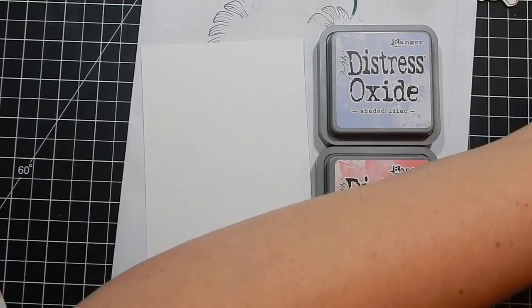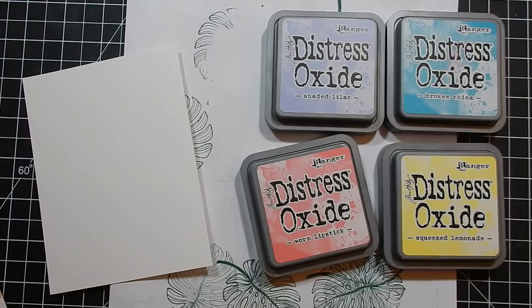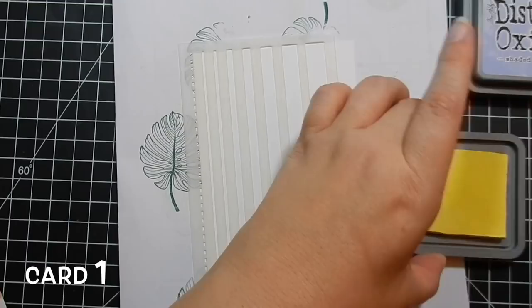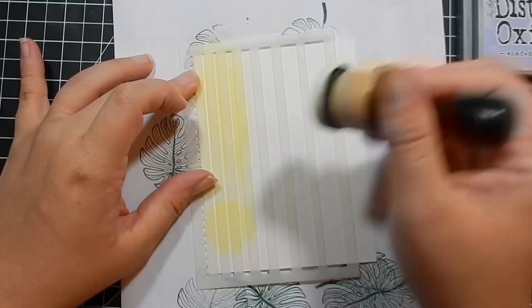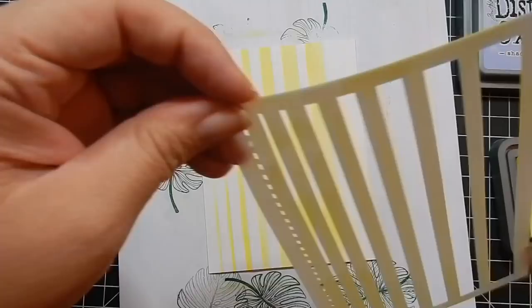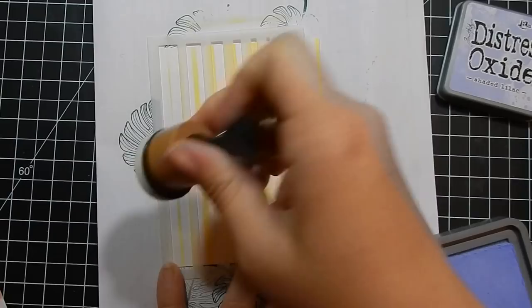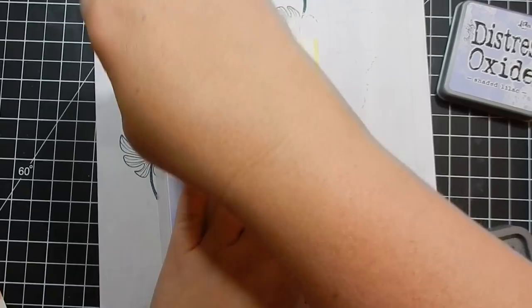With this kit I was really excited to try the plaid builder stencil. I'm using four different distress oxide inks and this literally was my first time using it. I think I did okay — just be careful that you're not crooked because my pattern does end up being crooked, but no big deal because the card's adorable. I believe that was squeezed lemonade, this is shaded lilac, and I'm overlapping colors — it all came out perfect. This one I'm including in the color challenge.